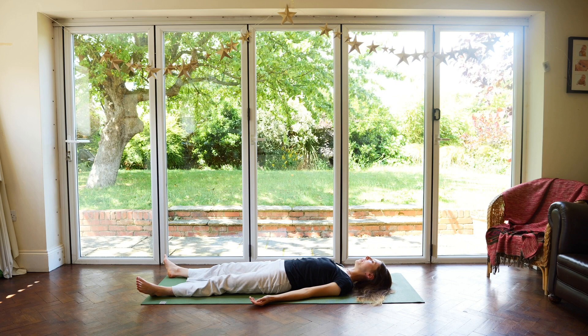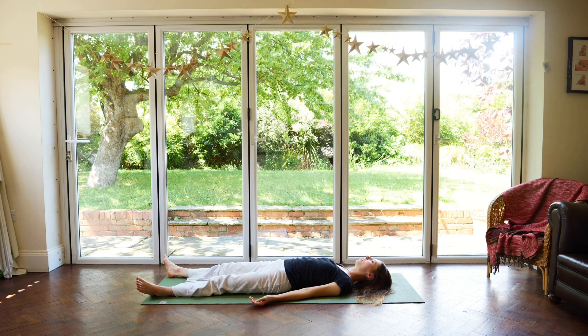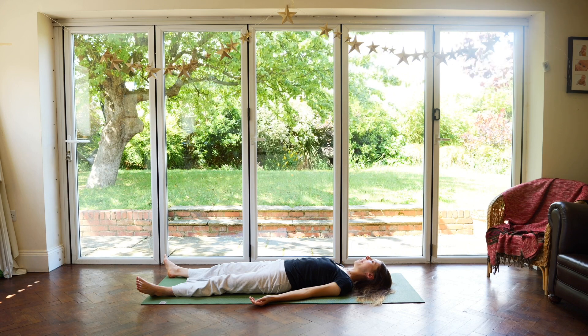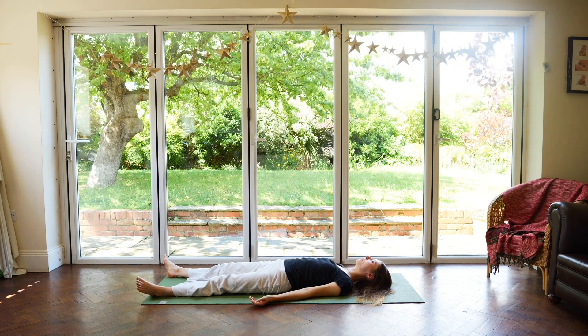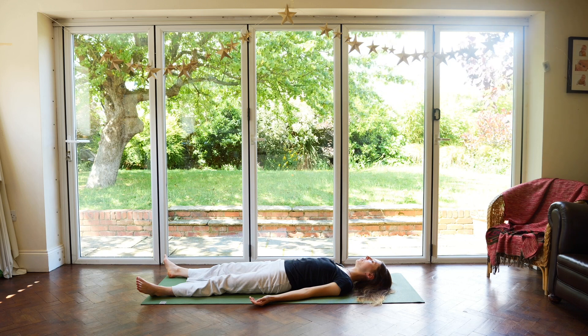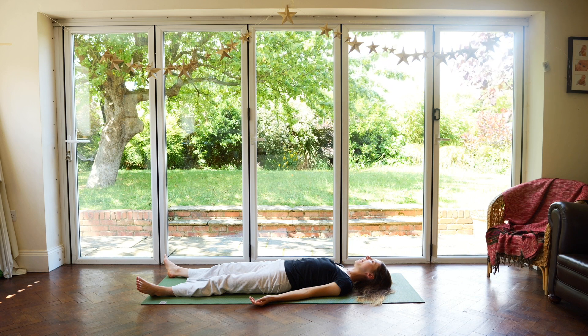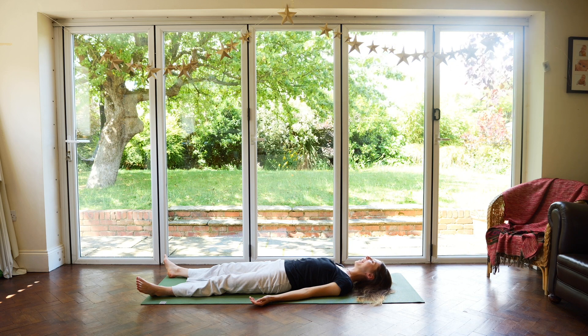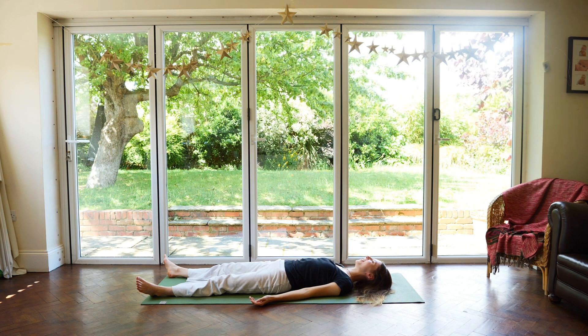Allowing the breath to be natural, flowing in and out. Stay here as long as you like. Thank you for practising with me today, and I hope to see you again soon. I hope you have a great day. Goodbye.